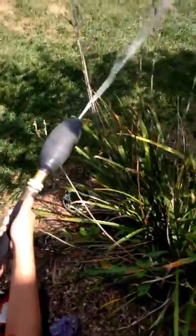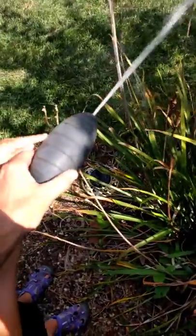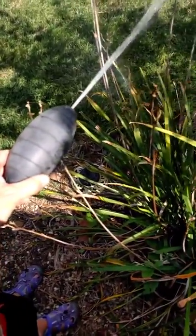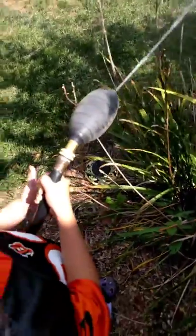So here it is working. You can see the water shooting out. You see it blows up like a balloon and seals off. This doesn't work very well. And the whole time that's blowing up, water's coming, blowing back into your house.